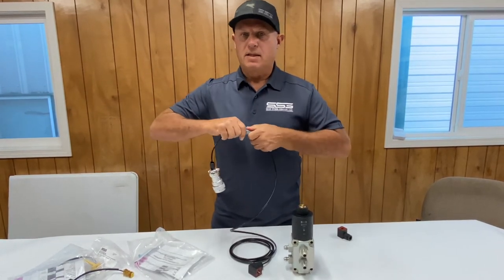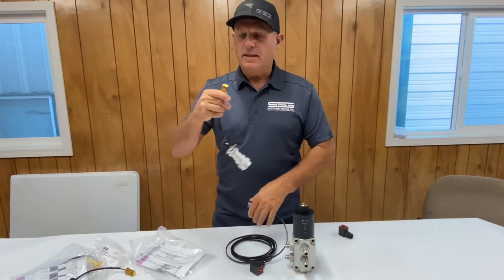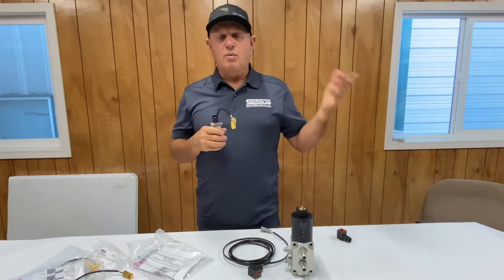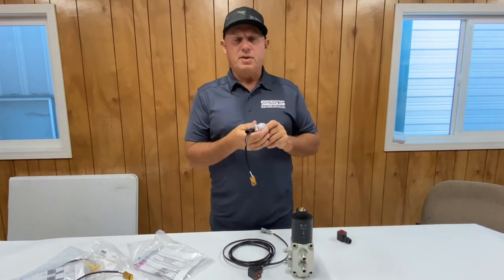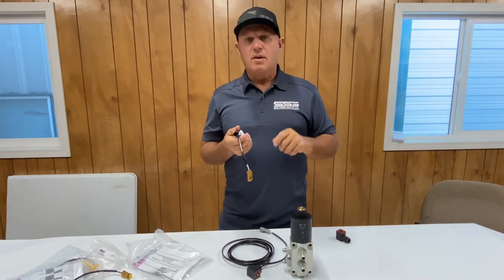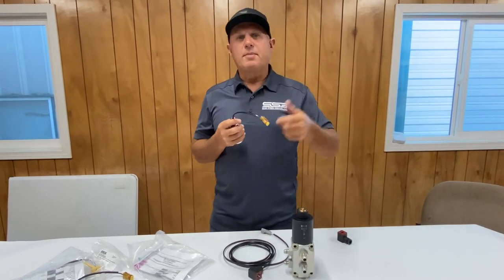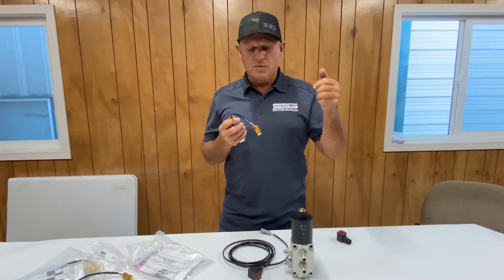Inside the end of this connector we actually have an LED, and what this LED does is enable you to figure out which button to push. You'll plug this into your machine, get inside the cab, turn the key on, and then touch the buttons until you see this light up. Once you see it light up, that'll tell you that's the button you want to use.